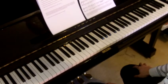Open your hands to play bars 21 and 22. Make sure the chords are played firmly and accurately.